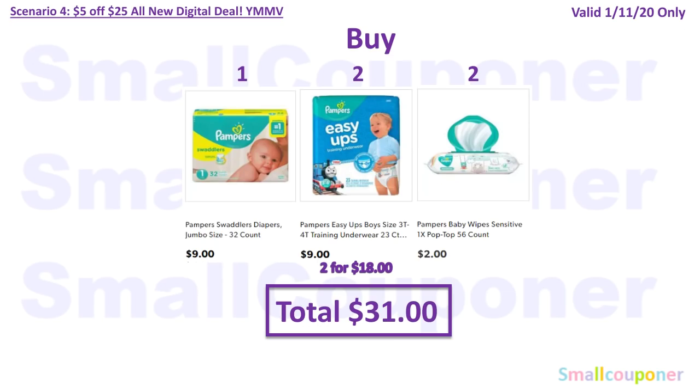Scenario 4 — this is a baby deal, and your mileage may vary depending on if the $5 off $30 and the $5 off $25 come off together. You'll buy one Pampers Swaddlers Jumbo Size 32-count for $9, two Easy Ups Boys 3T–4T Training Underwear 23-count at $9 each ($18 total — I did scan this into the app and two digitals were attaching), and two Pampers Baby Boys wipes 56-count at $2 each ($4 total). Total comes to $31.